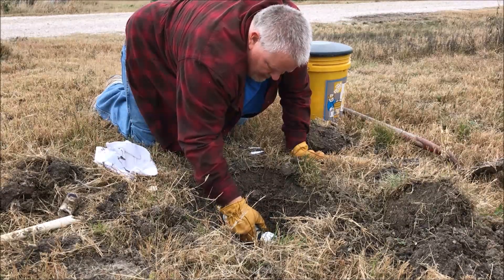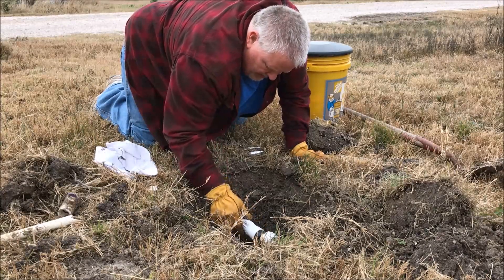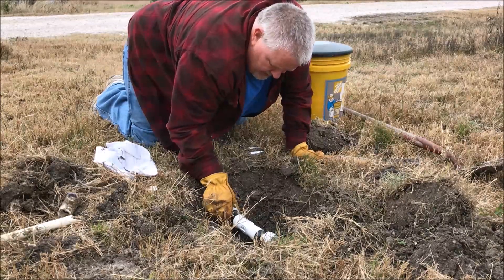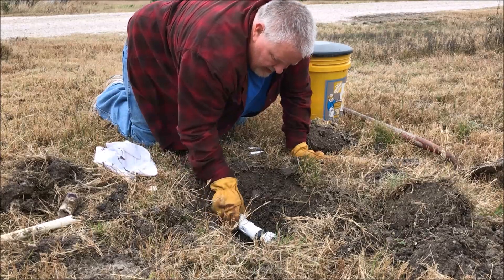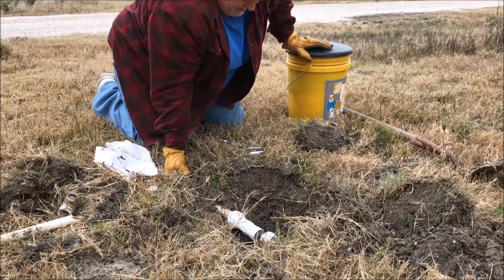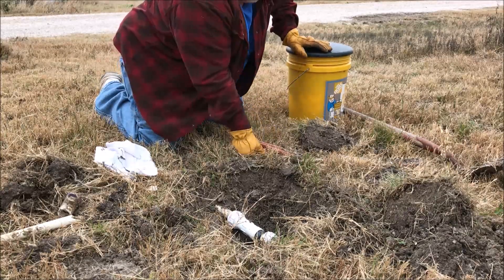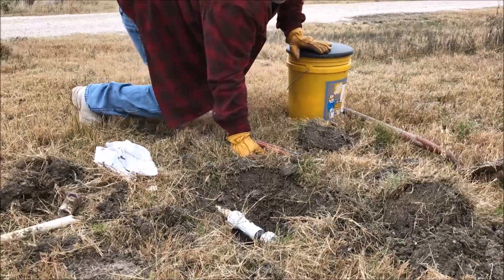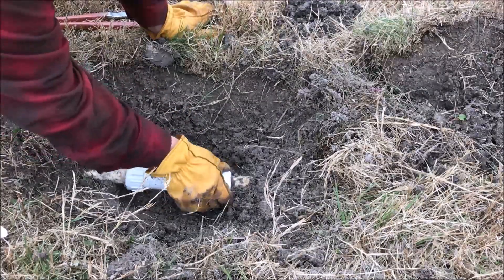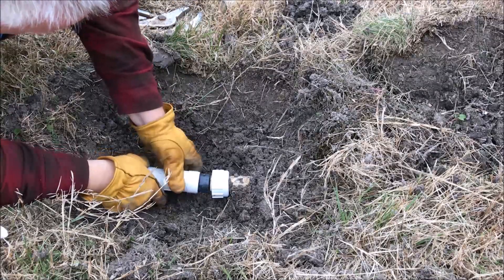There we go. Now once that's in, you can slip the rubber grommet towards the end of the pipe and then you just start screwing it in. Let me adjust the camera so you can see better how I'm doing this. You only need to be able to cut the pipe, and I've got these — I call them jaws — big pliers to tighten it with. This is the rubber grommet, so now you just start screwing that on.